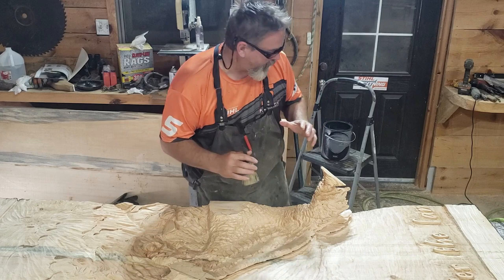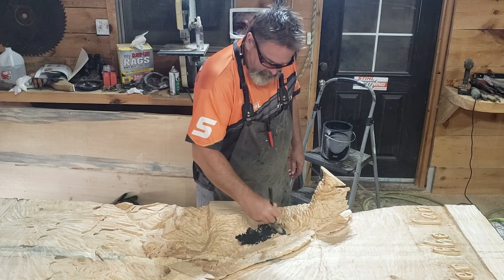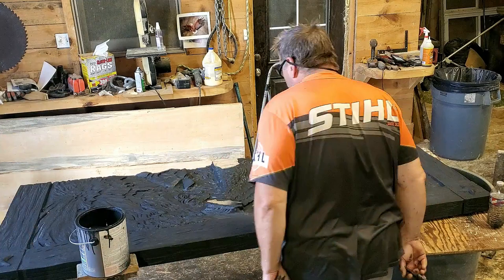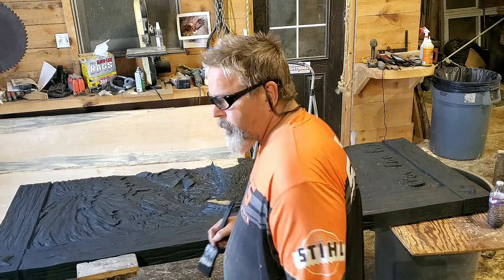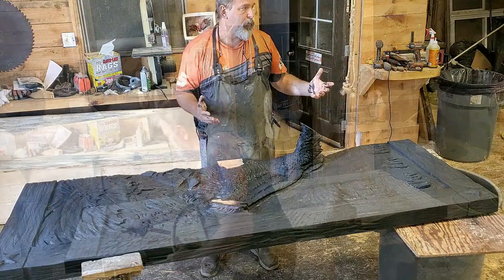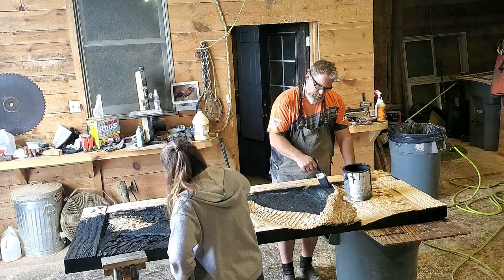I've decided to just have at it and start painting. The cool thing about the paint process is it allows you to see the work even more so than if you hadn't painted - the black paint allows you to see your work. A lot of the work gets hidden by grain and incorrect light or shadow technique. A lot of those lines and details are gone because of the grain coloration and inconsistencies. When you paint one color - in this case black - it really is the best way to see your work.